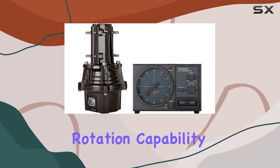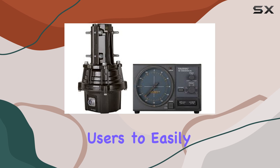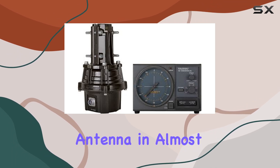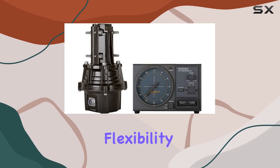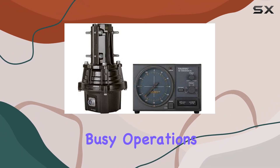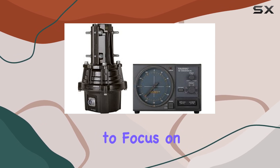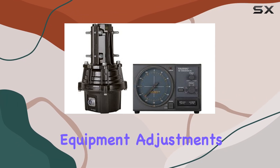One of the key features of this rotator is its 450-degree rotation capability, which includes preset positions. This allows users to easily and quickly orient their antenna in almost any direction, enhancing the flexibility and usability of the system. The preset feature is particularly useful during busy operations, as it enables hands-free operation, allowing you to focus on communication rather than equipment adjustments.